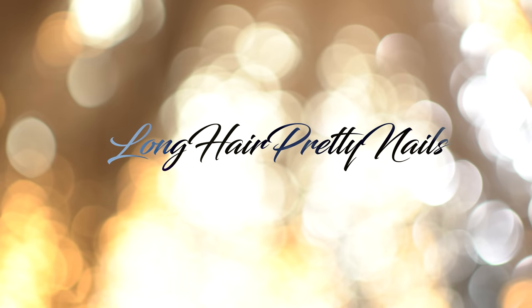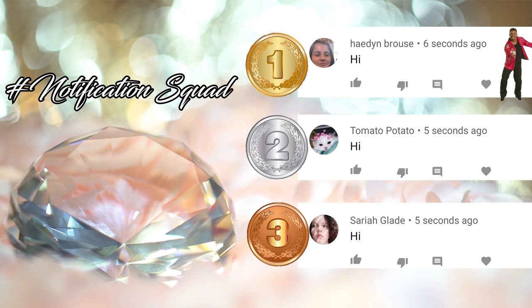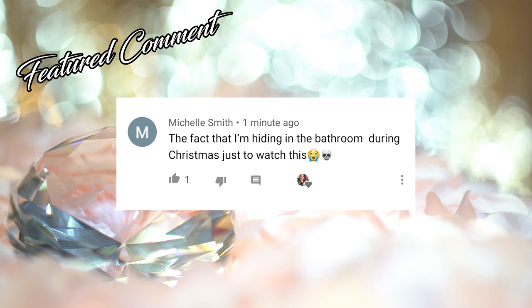Why are you flinching? It's the feeling. This is the intro to Long Hair Pretty Nail Show. Give it up for the notification squad. These were the first three comments in my last video. If you want a chance to be featured, make sure you hit that notification bell and come show your girls some love when I drop a new video.